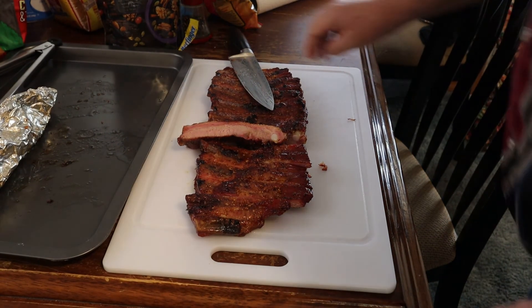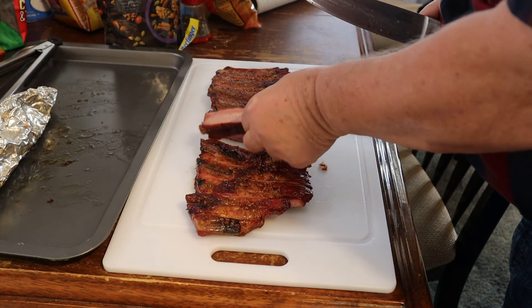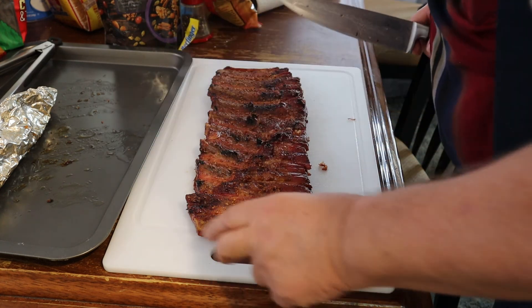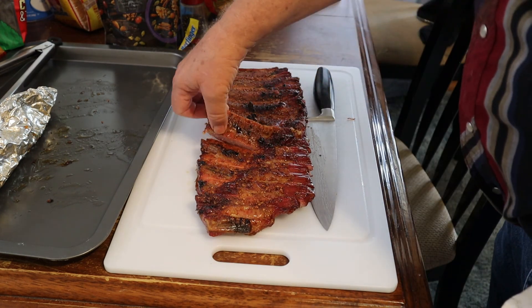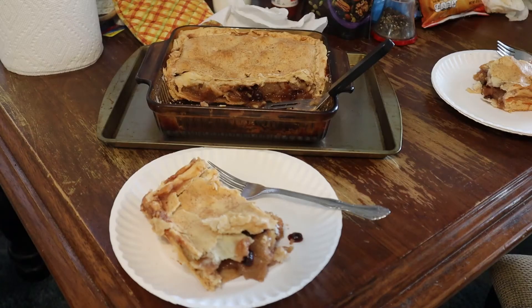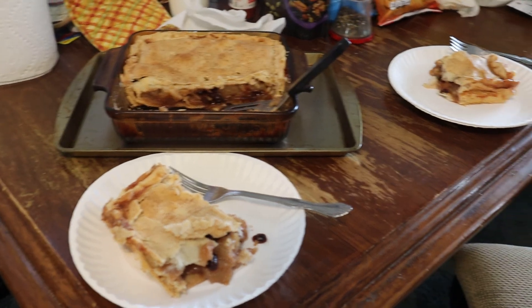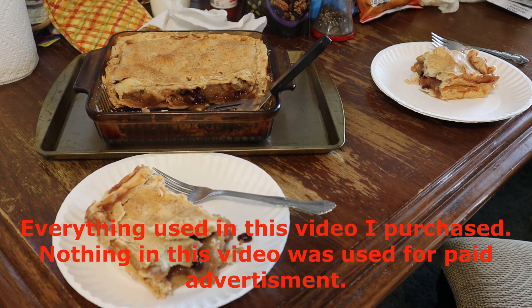These ribs really turned out juicy — man, they were tender. Smoke ring. They tasted really good. And to top off this meal will be that smoked apple cranberry pie. Smoked ribs, smoked apple cranberry pie — can't get any better. And this was the meal I cooked for my wife on Mother's Day. If you like the video give it a thumbs up, and if you want, leave a comment. Thanks for watching.